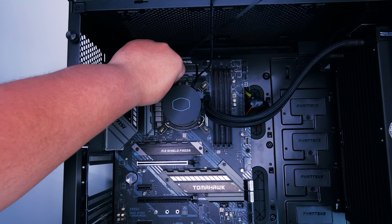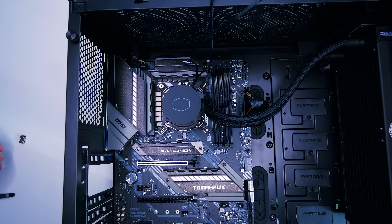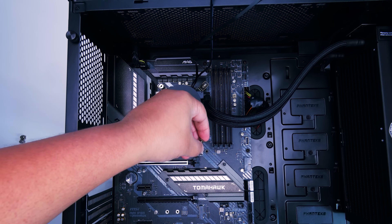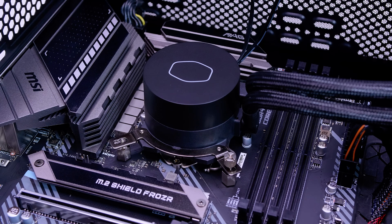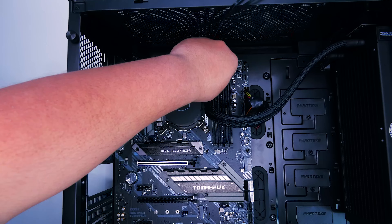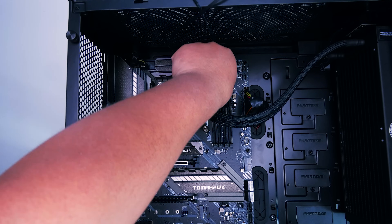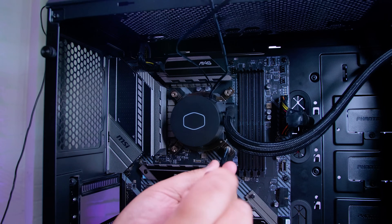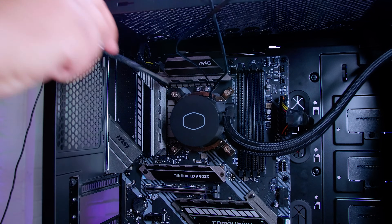Finger tighten each corner in opposing corners, rinse and repeat until all corners are in. Finger tighten as much as they can go until they stop, then get a screwdriver and tighten them up all the way until they stop. Try not to over-tighten, as this could make it harder if you need to loosen the cooler at a later stage. And we're all done.